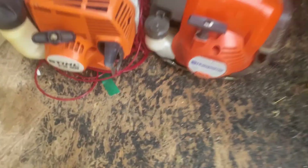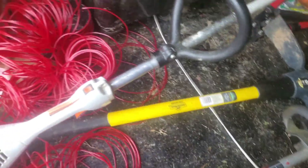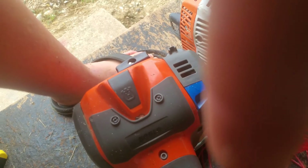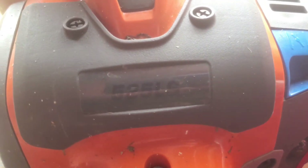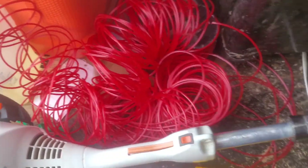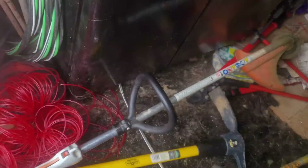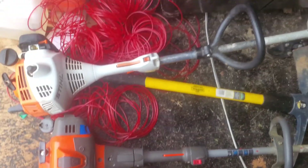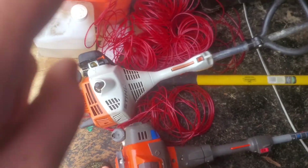These are the two weed eaters. We've got the Husqvarna 525LS, and then we have the Stihl FS38 — my main weed eater right here. This is what I use pretty much every time I'm weed eating, unless it doesn't start. I've had a lot of issues with it, but I love this thing.